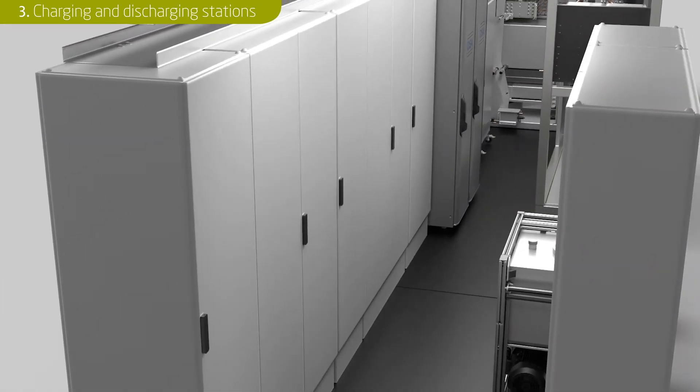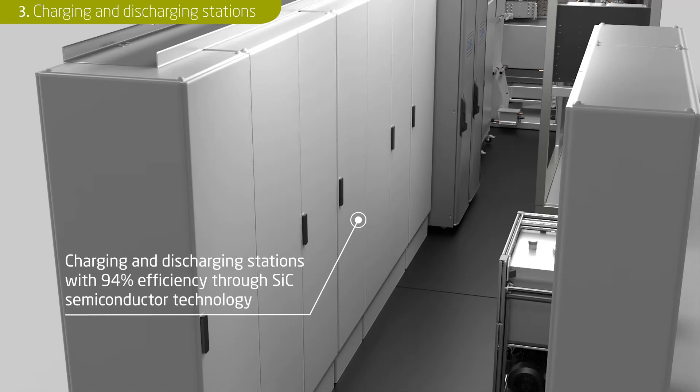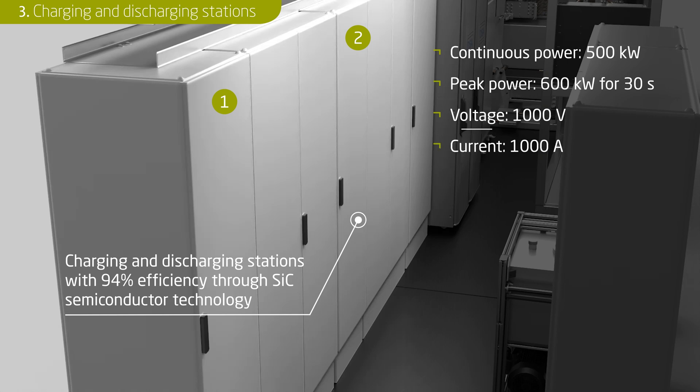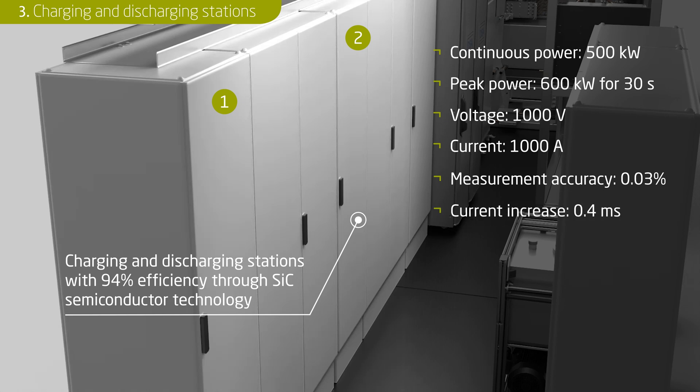The heart of the mobile climate test laboratory are the compactly built charging and discharging stations. An efficiency of 94 percent is achieved thanks to the implemented silicon carbon semiconductor technology. Each charging and discharging station offers an output of 250 kilowatt. Up to 500 kilowatt of electrical power is available when up to two of these units are connected in parallel. A peak power of 600 kilowatt can also be achieved for 30 seconds. 1000 volts of output voltage and 1000 ampere of current are used for a wide range of battery tests. The control of the charging and discharging stations is highly precise with a measurement accuracy of 0.03 percent and allows current jumps in 0.4 milliseconds.